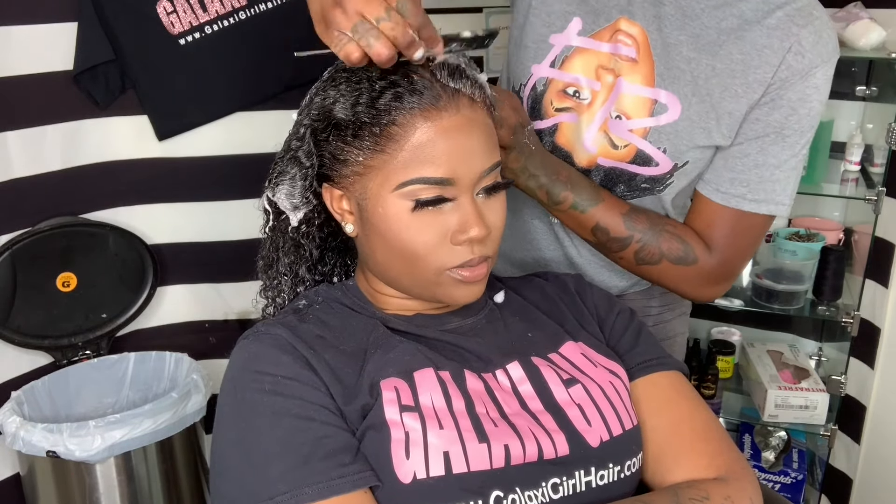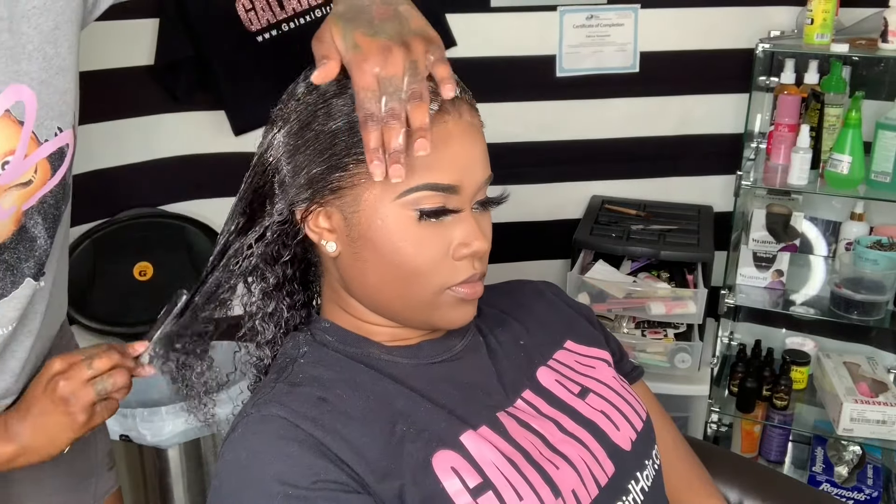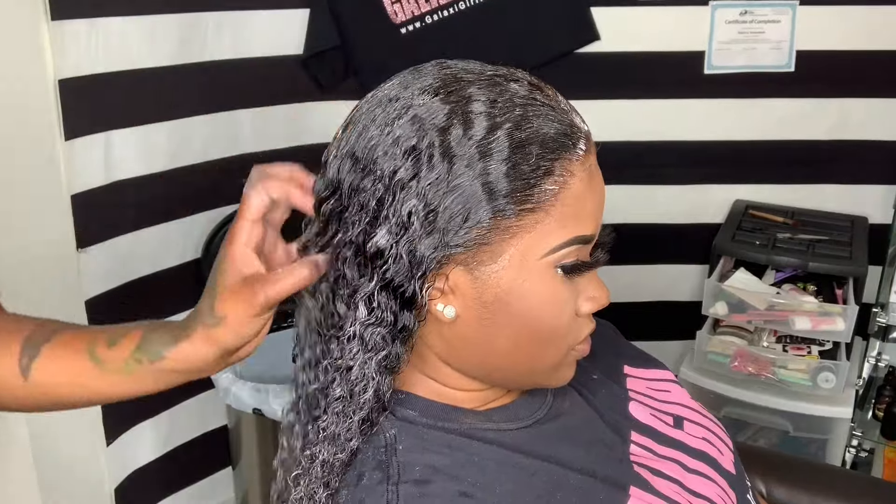Looking really nice, really natural. The only thing I'm going to do is pray that the oil she put in her hair doesn't slide down and hit the glue, but we're just going to keep our hopes high and hope this stays on for at least a week.